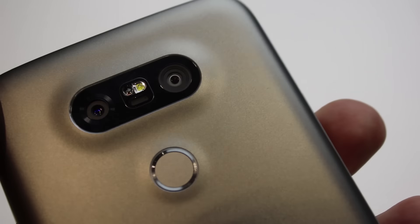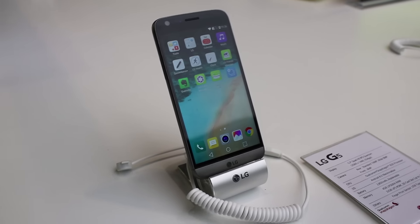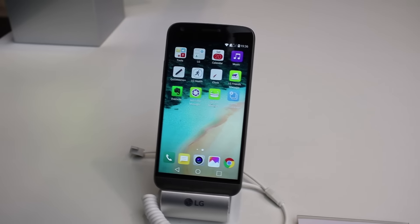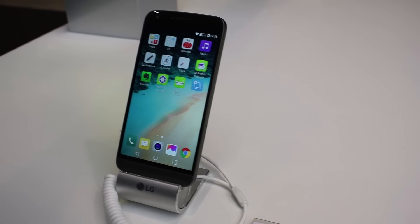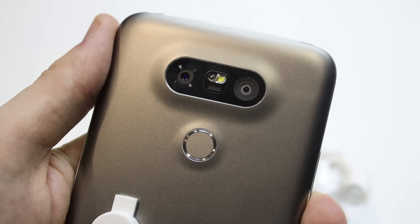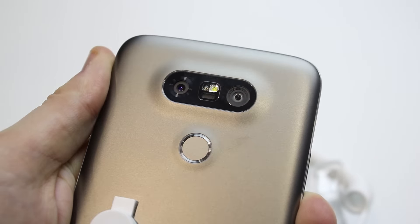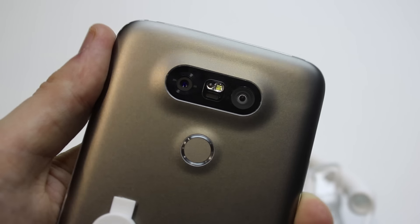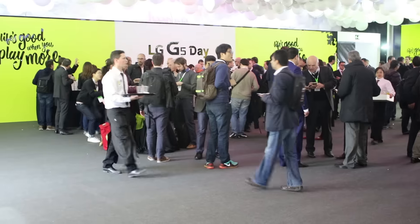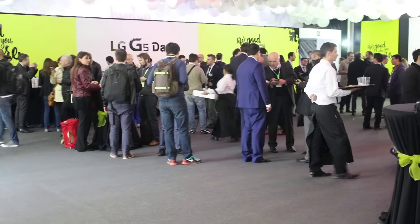In terms of specs, the G5 matches Samsung's offerings with the S7. LG's latest smartphone measures in at a comfortable 5.3 inches, features a 1440x2560 LCD display, 4GB of RAM, and a Qualcomm Snapdragon 820 processor. Its two front-facing cameras measure in at 8 megapixels and 16 megapixels respectively, with the 8 megapixel camera operating as a wide-angle lens thanks to its 135-degree view space.